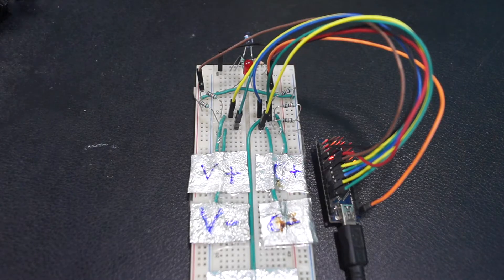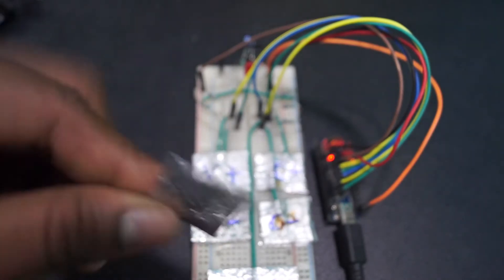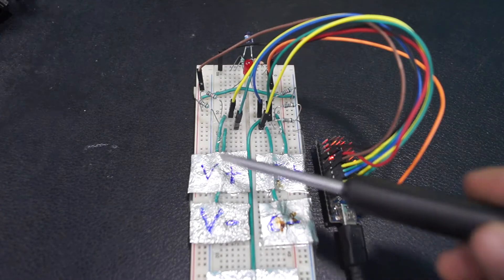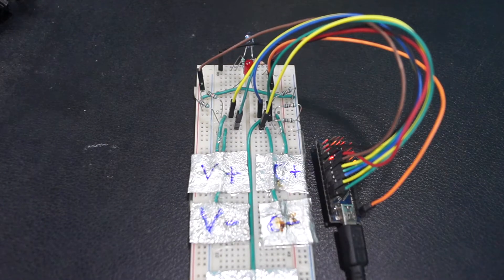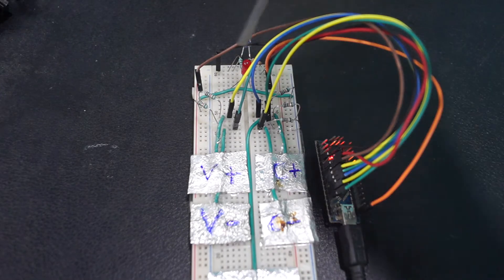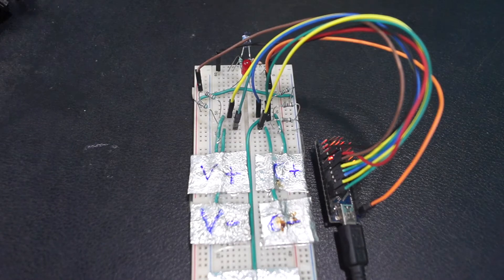For this circuit, I had used a thin foil of aluminium as a touchpad which can be used as remote buttons. For this remote circuit, I had used five touchpads: a volume up, a channel up, a volume down, a channel down, and an on-off switch. An IR LED is used to transmit the data to the television, an LED to indicate the presence of data transmission, and some jumper cables which connect the Arduino and the breadboard.